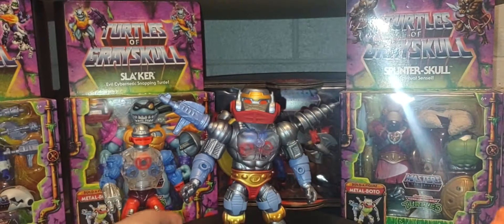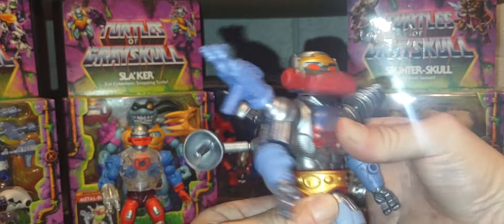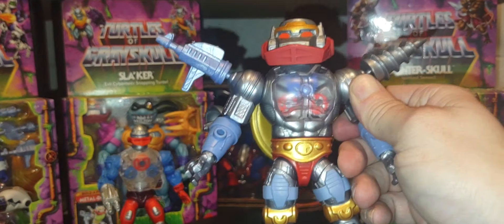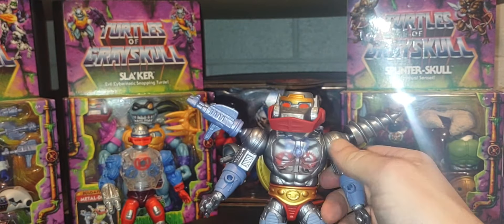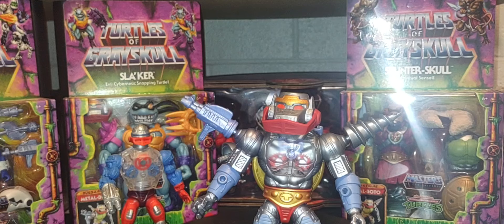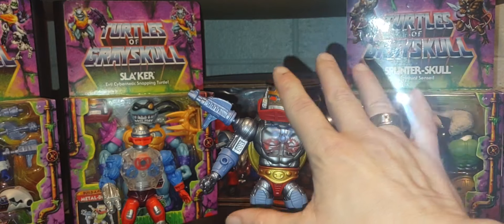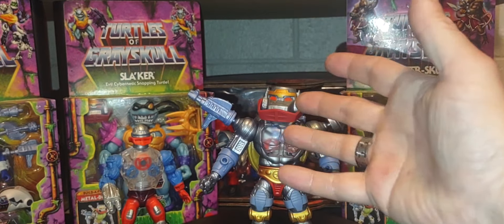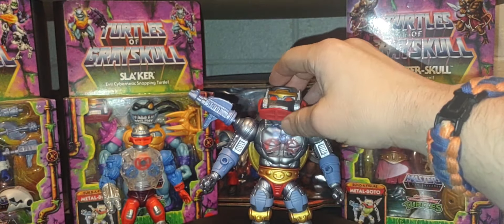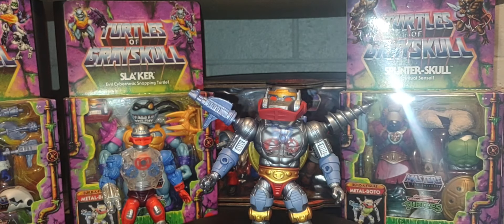He's fully articulated. Since it's an Origins figure, you can pop the arms and waist off. However, I believe the head is specific to Metal Boto's body — if you tried to put a He-Man or Skeletor head on, it likely wouldn't work because of the unique neck frame. So unfortunately you can't fully mix-and-match heads on this figure.